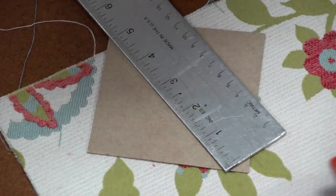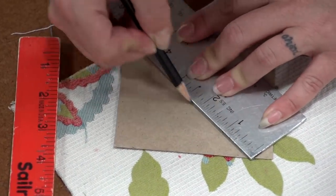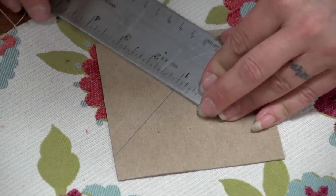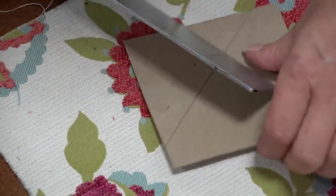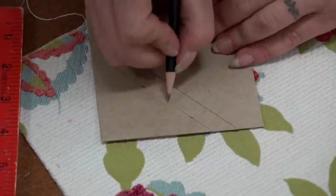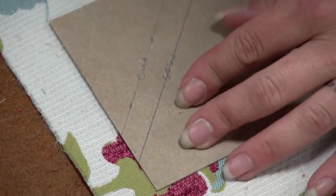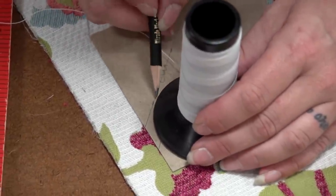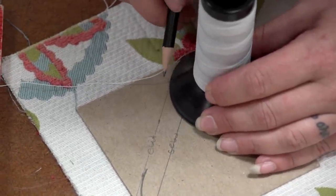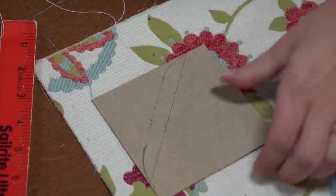Now we're going to concentrate on making a template to design the corners so they're all the same. We're using cardboard, measuring 3 and 5/8 inches, and striking a diagonal line. Then we strike a line a half inch up from that diagonal line and mark that location on the cardboard as well. Now we'll take a rounded object like this cone of thread and create a gradual curve. The cut line is the top line and the sew line is the bottom line. Now we'll cut out this template.